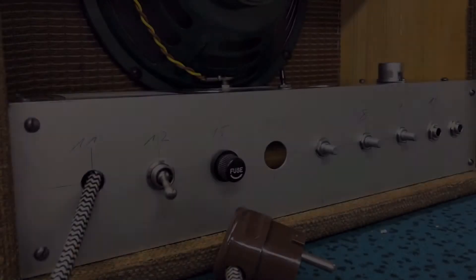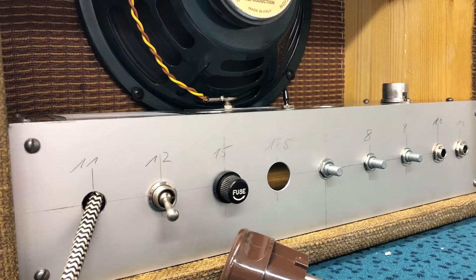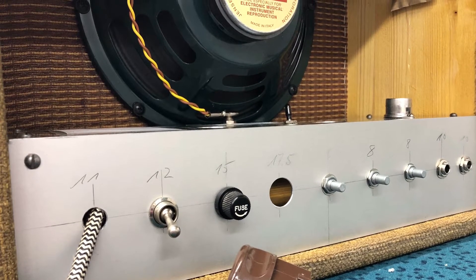The speaker is in place. As you can see here, it's a Jensen C10R, good for around 20 watts.